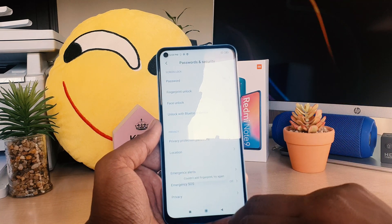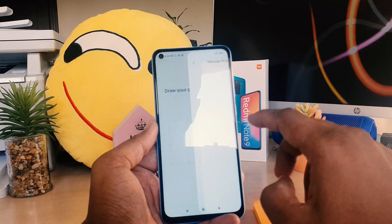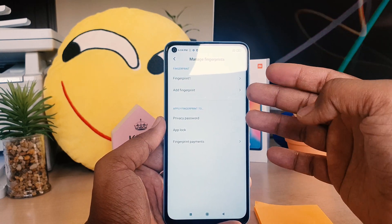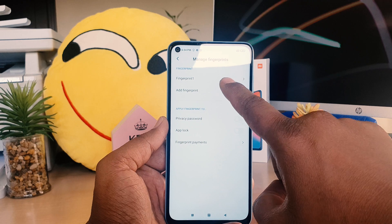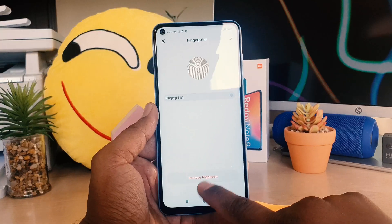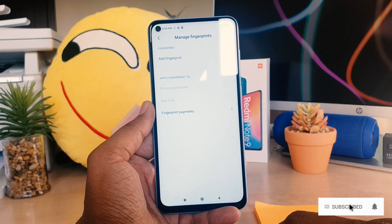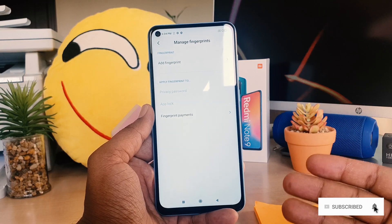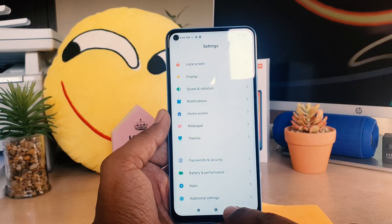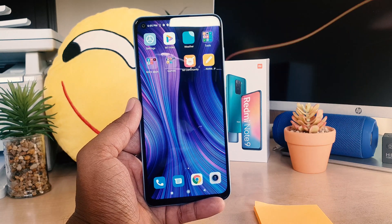If you want to remove a fingerprint, go to 'Fingerprint Unlock' in the same section. All registered fingerprints will appear there. Select the one you want to remove — a pop-up will appear, click OK, and it will automatically be removed. That's how you add or remove fingerprints on your Redmi Note 9. Thanks for watching, see you in the next one!